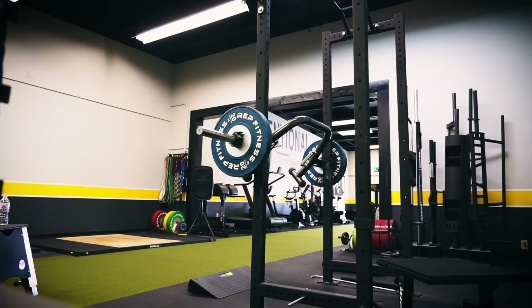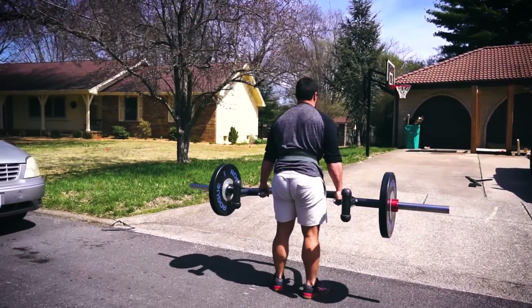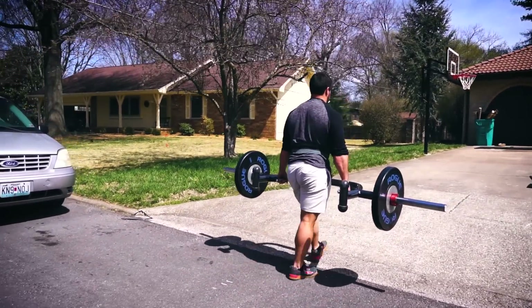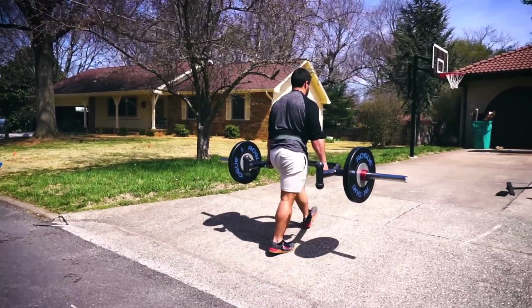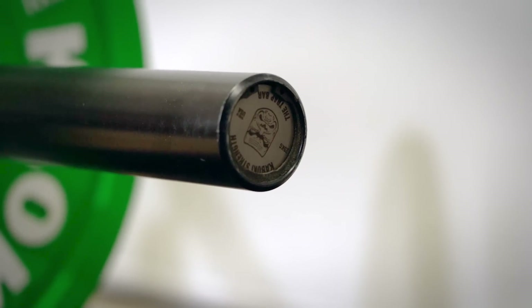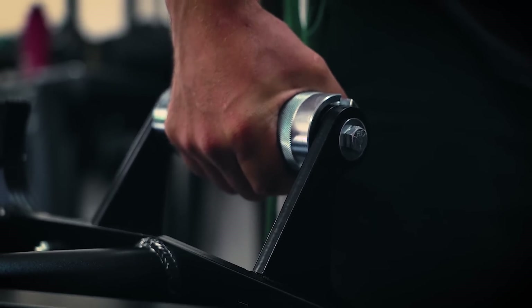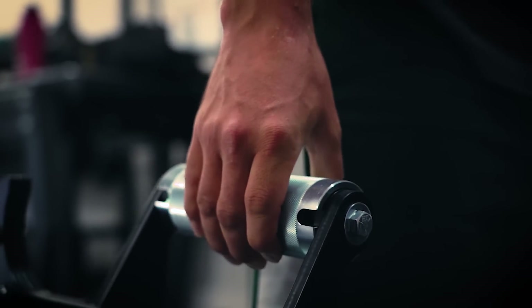Versatility is the name of the game when it comes to anything you're going to add to your garage gym, and especially applies to barbells. There's a lot of different specialty bars out there, but a safety squat bar, although nice, if it can only be used for one movement, it's not as good as something that can be used for many. The bar I'm going to talk about today is a versatile piece of equipment — this is the Kabuki Strength Trap Bar. It's one of the most hyped up specialty bars I've seen in quite a while, and it could be one of the best specialty bars ever created.